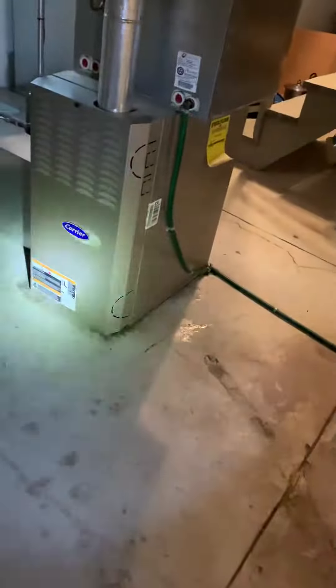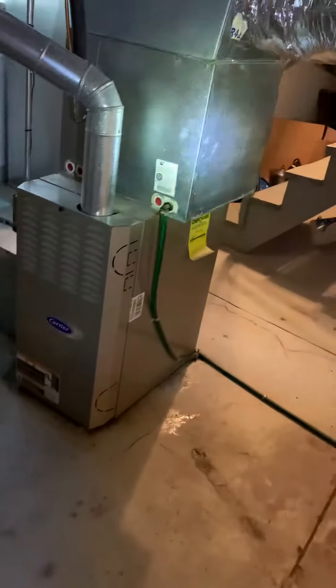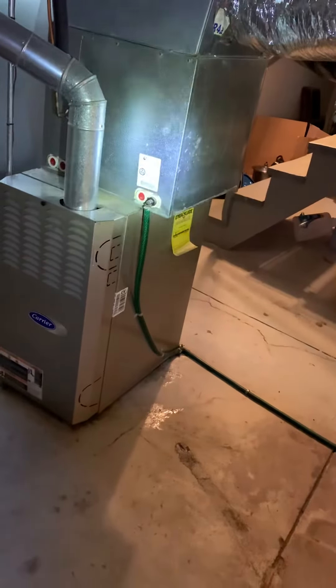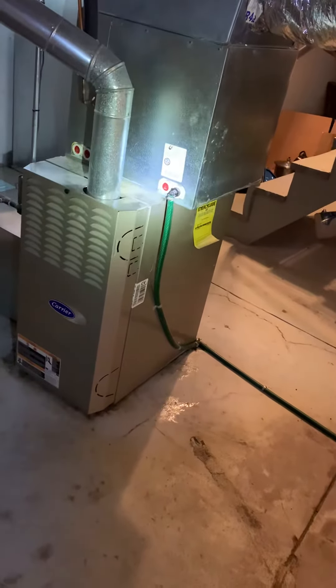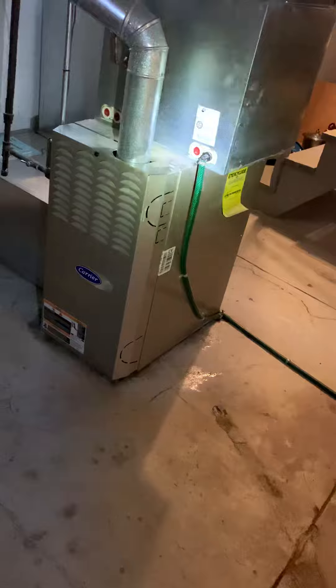Take a look at a Carrier unit — this has a bad blower motor, looking at replacement of this. The coil looks to be about the same age. We'll take a look at the air conditioner; currently they get pretty bad airflow for cooling the second floor.